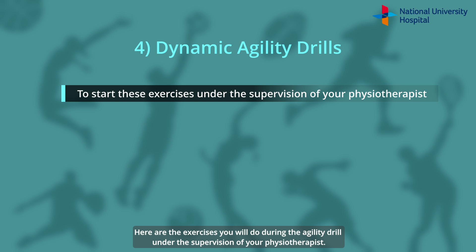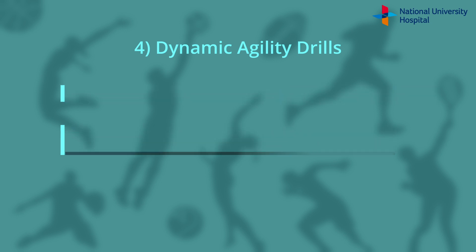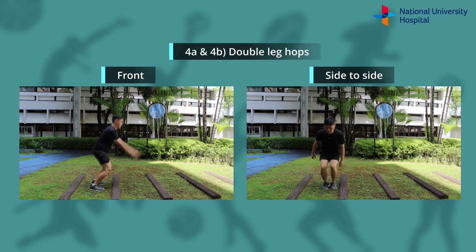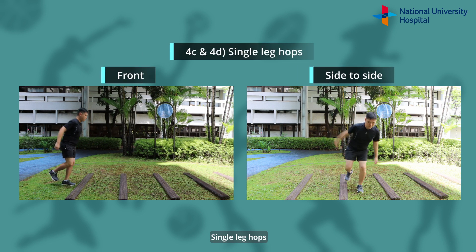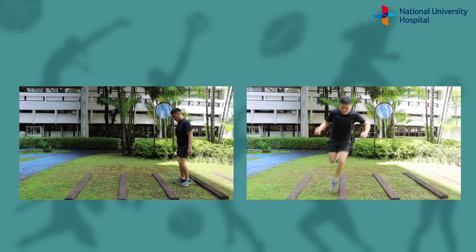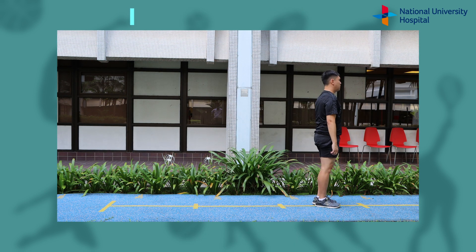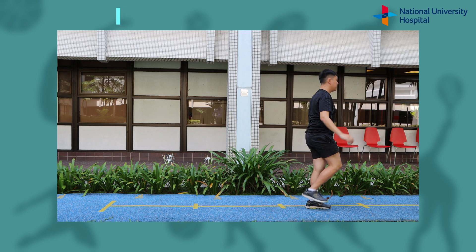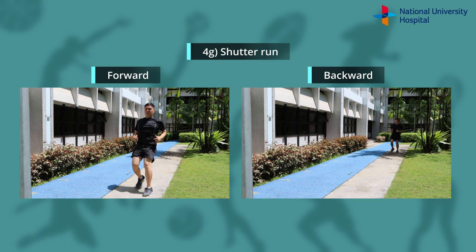Here are the exercises you will do during the agility drill under supervision of your physiotherapist: double leg hops, single leg hops, double leg hops on the single operated leg, crossover hops on the single operated leg, shuttle run, and ladder drill.